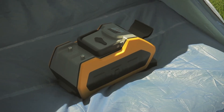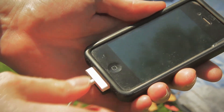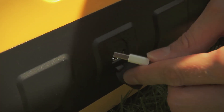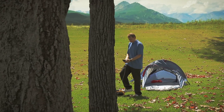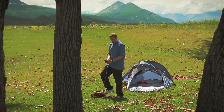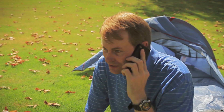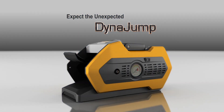The DynaJump can also charge your mobile devices while camping or during a power outage. Just connect your USB-powered device to the USB port, step on the foot pedal, and in just a few moments your device will be ready to make that call or send that email. Expect the unexpected with DynaJump, and you will always be prepared.